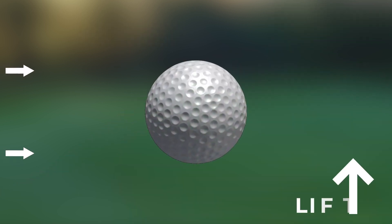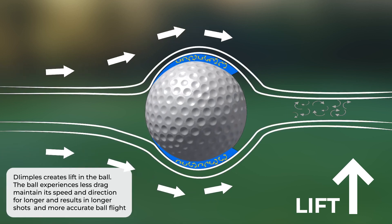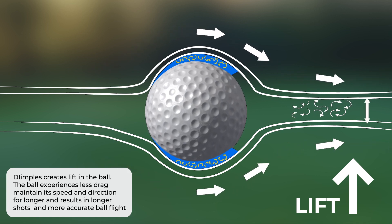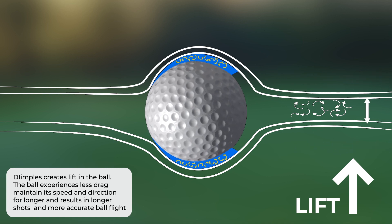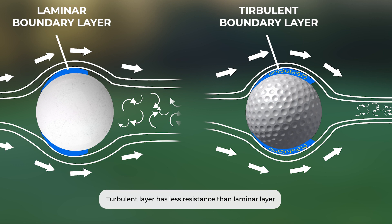The dimples also create lift, which is the force that keeps the ball in the air. Backspin from hitting the ball with a club creates this lift. The ball experiences less drag, maintains its speed and direction for longer, and results in longer shots and more accurate ball flight. Turbulent air has less resistance than laminar air.